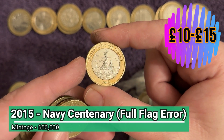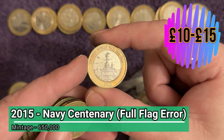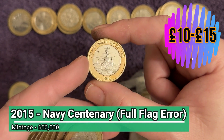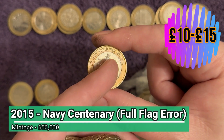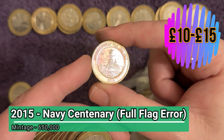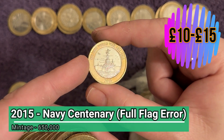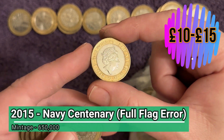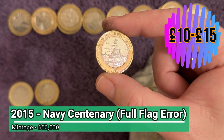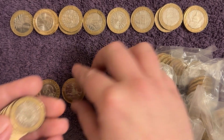And again it's the flag error! Wow, we're getting so lucky with these flag errors recently - it took us so long to find one and now we've found two in the last couple of hunts. There is a die chip on the die that struck this coin which coincidentally makes it look like a little flag on top of the mast - that's not supposed to be there. This error is worth a little bit more than the bog-standard coin, which is worth a little bit on its own anyway. A great find - navy centenary full flag error!